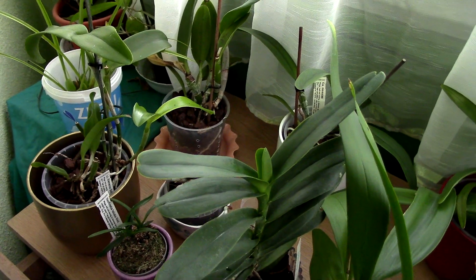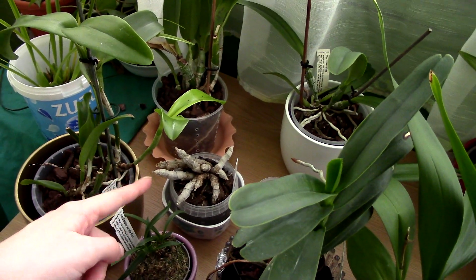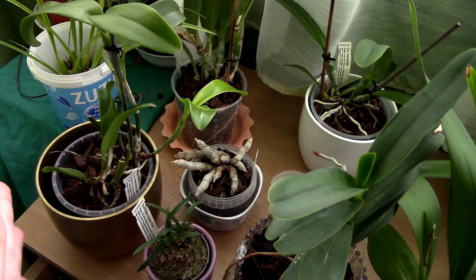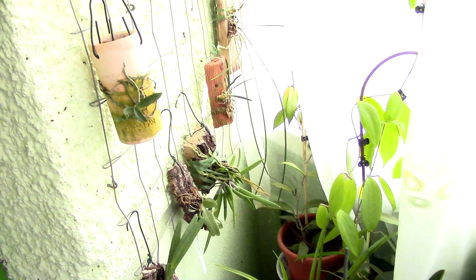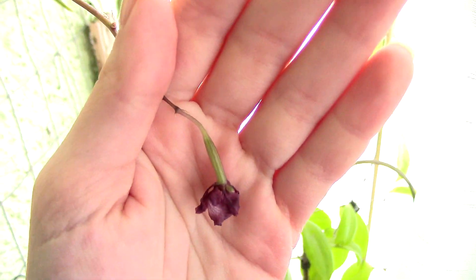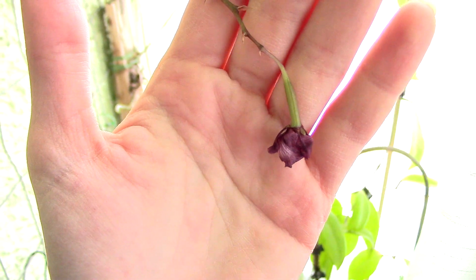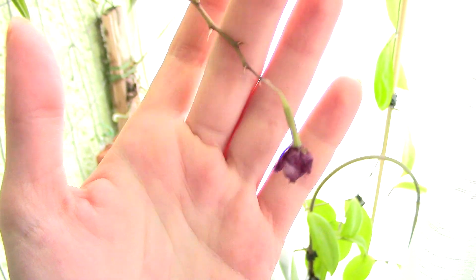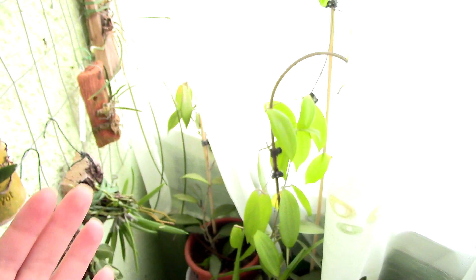I've moved in here the dendrobium parishi, which does not want to bloom for some reason, but that's fine — maybe next year will be better. And here is the pregnant lumia. As you can see it fruited, so the hybrids were not sterile. I can experiment further in a few months when they rebloom, but I think I will cut it because it's draining a lot of energy from this orchid.